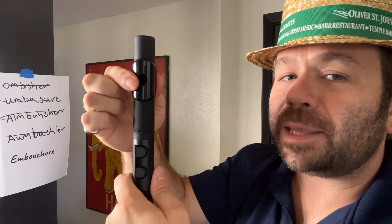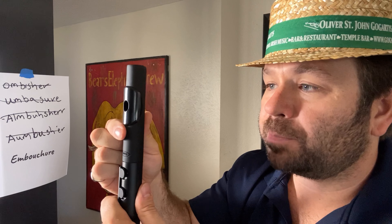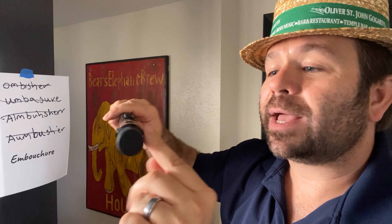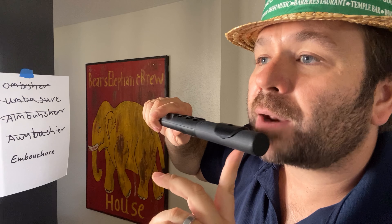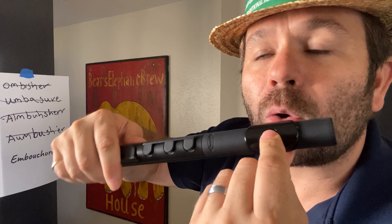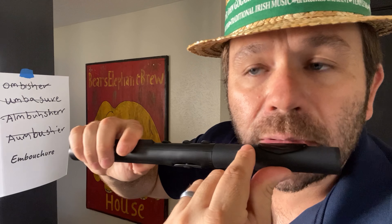Using the lip plate where the hole in the mouthpiece is, we're going to have the instrument pointing to our right. We're going to rest the lip plate on our bottom lip so that the hole is nearly touching — the bottom of the hole is nearly touching our bottom lip.